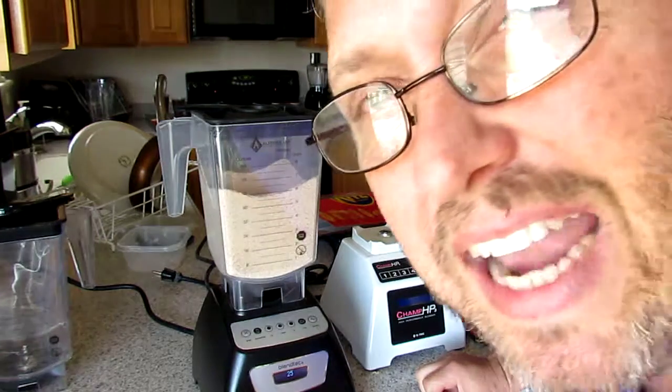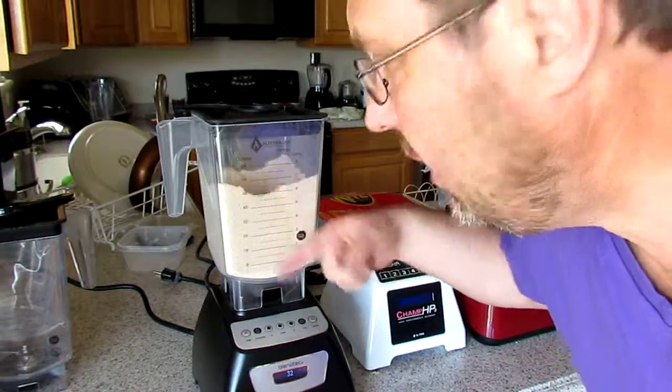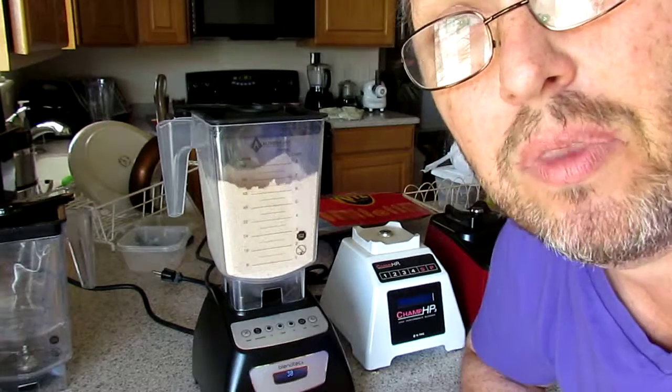It's on high now. You can see the nice circling, nice rotation. By the way, we put five cups of wheat in.